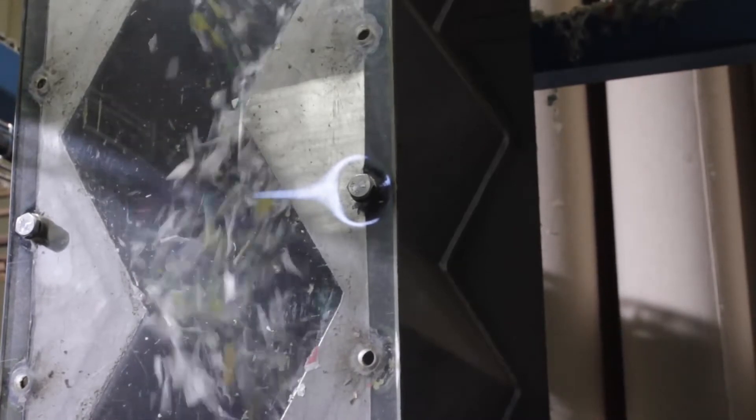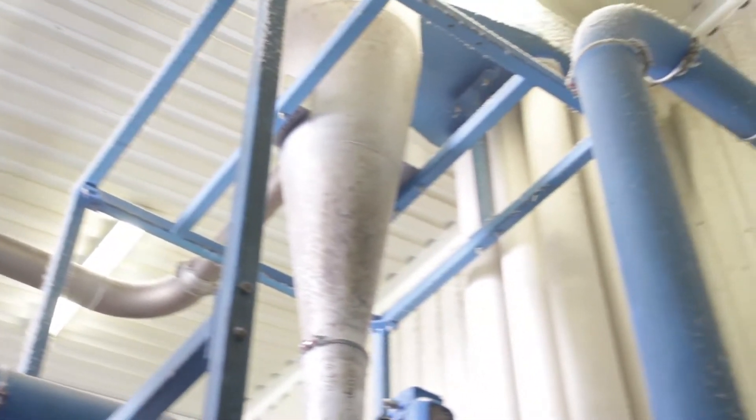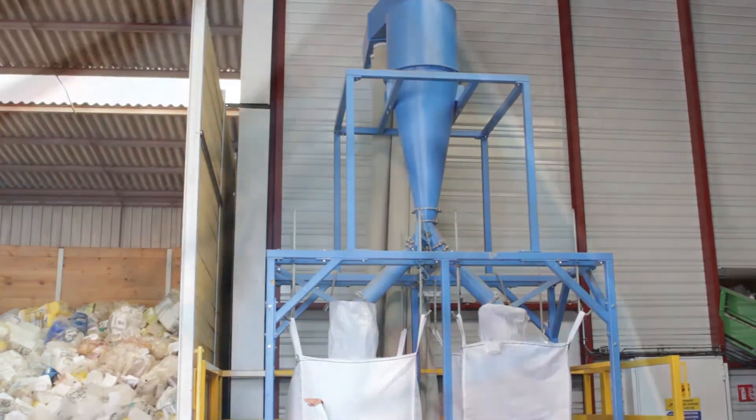A blower transports the dried material with a residual moisture of smaller than one percent of its weight to a cascade sifter. This counter airflow sifter separates the material into an LDPE and an HDPE fraction.